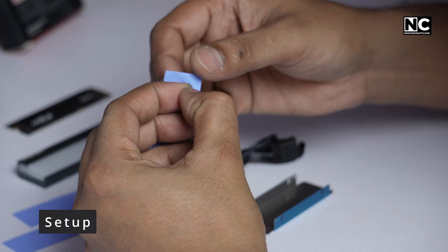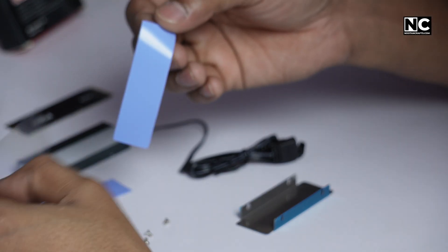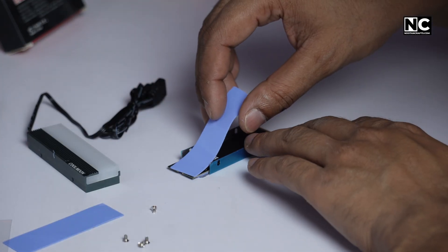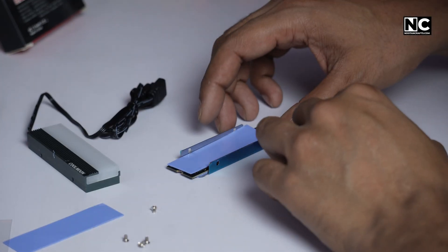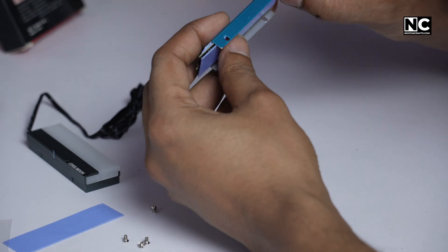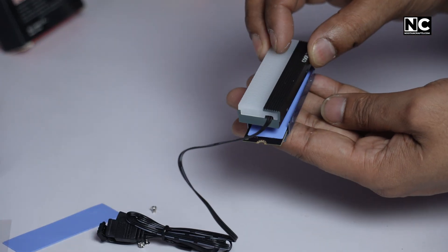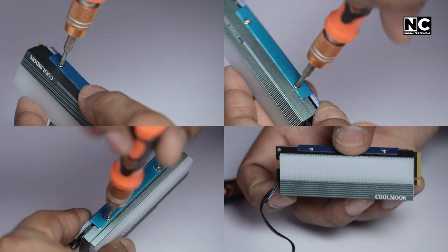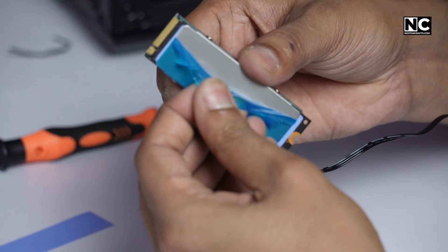The setup is simple. First, peel off the thermal protection film from the thermal pads. Now align it with your SSD chips — not just the controller but also the NAND. Press it gently to make sure it sticks evenly. Take the aluminium block, align it over the SSD, and use the bracket and screw to sandwich the SSD in place. Peel off the protective film from the bracket.